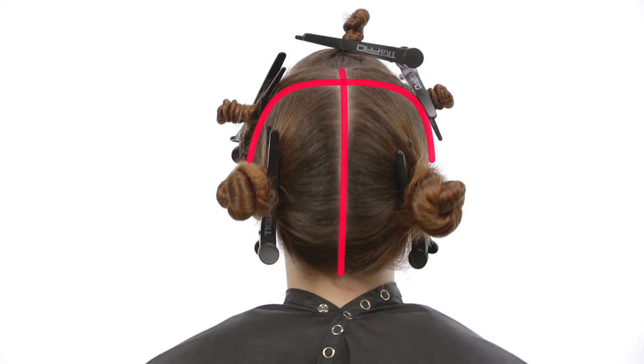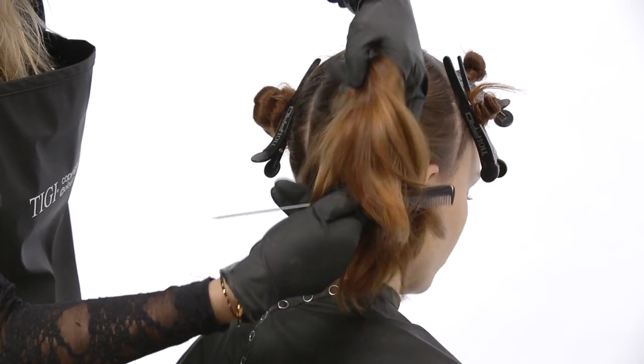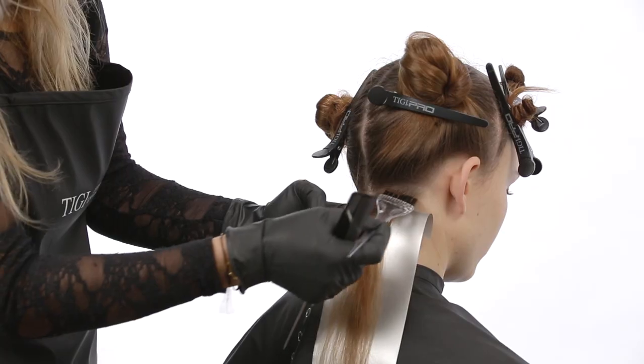Secure all sections using TG Pro sectioning clips and put on protective gloves. Taking diagonal slices from the nape, apply formula one from the new growth area through to the mid lengths.